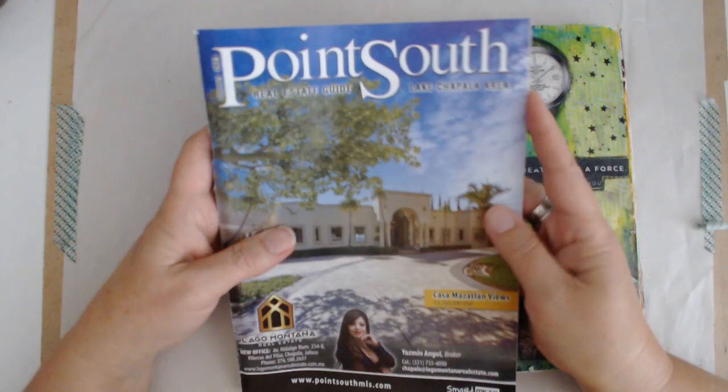This one turned out interesting — it just kind of fell together. I've got some purple in the background and then found this image; I tucked the buildings behind it and she looks like she's the tourist here.